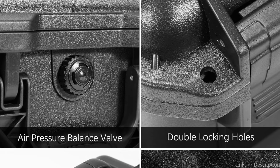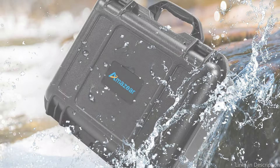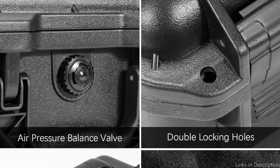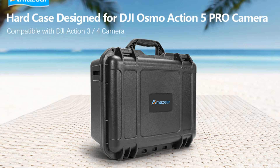More storage is possible thanks to the dual-layered inner compartments, the impact-resistant and waterproof outer shell, and the EVA interior compartment that offers superior cushioning to safeguard internal accessories. The PP material used to make the protective case is durable and impervious to knocks and drops. The case is highly useful for vacation or home storage and is also dustproof and waterproof.